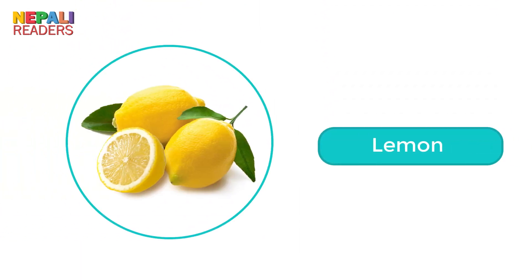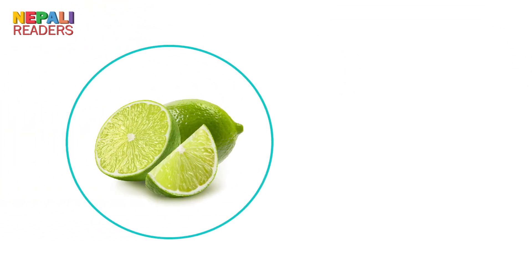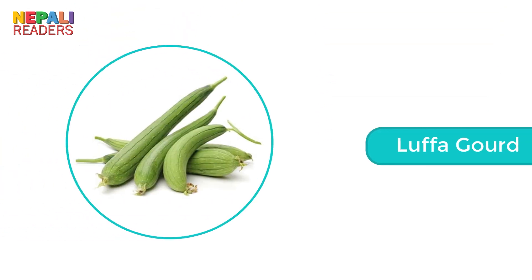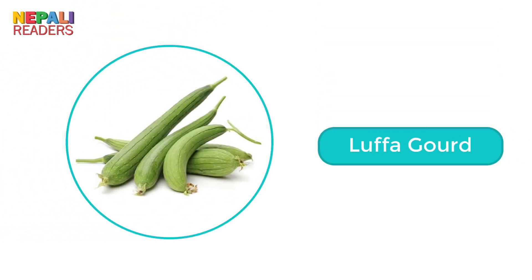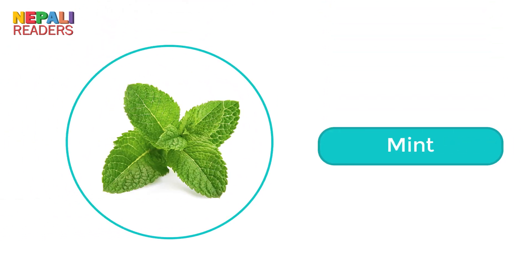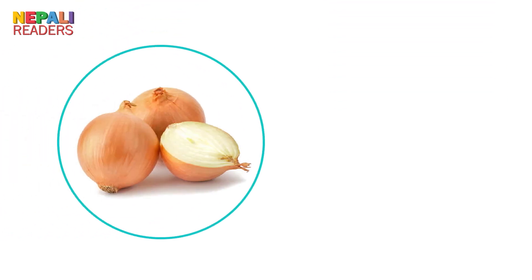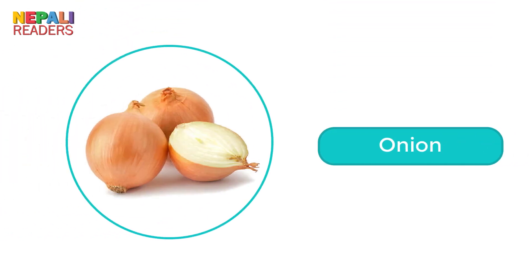Butter. Lemon. Lime. Luffa gourd. Mint. Mushroom. Onion.